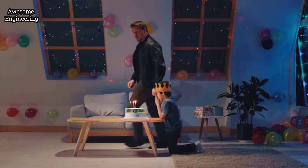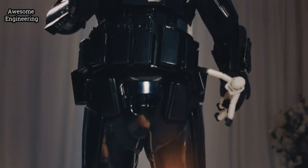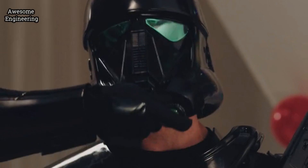IVY was born to help dreams come true. Become your children's superhero when you create with IVY, to bring your children's dreams into reality.